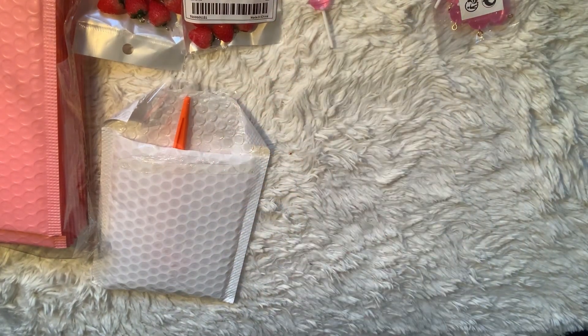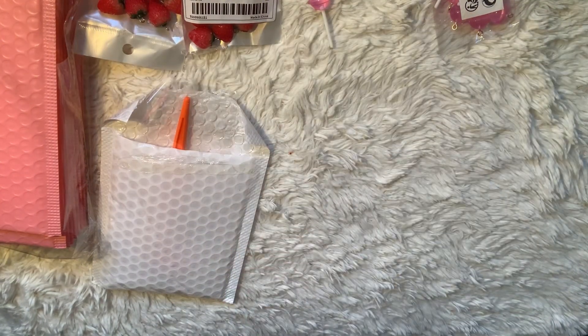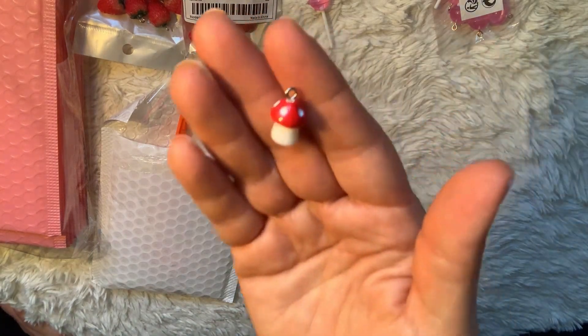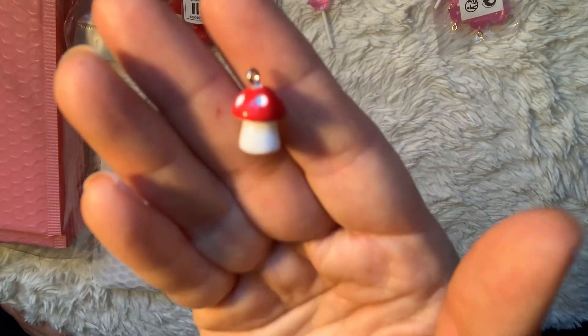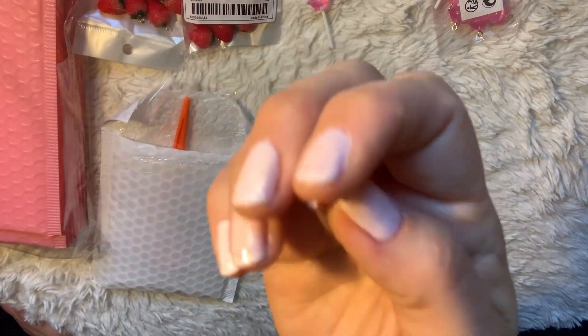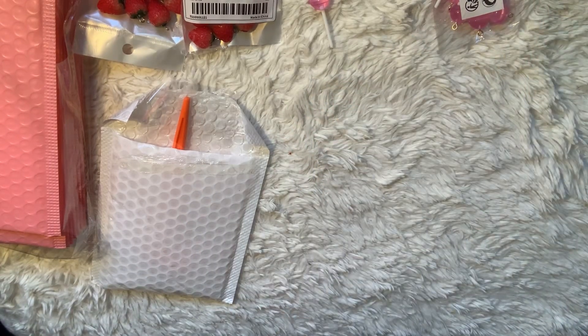I also picked up these tiny little mushroom charms. They're much smaller than the strawberry and the lollipop — really cute and petite. They have a little jump ring at the top, so I thought that was really fun to put on a project.